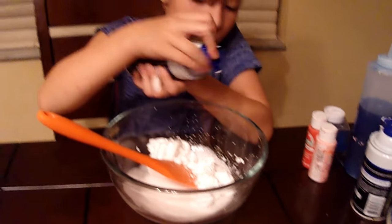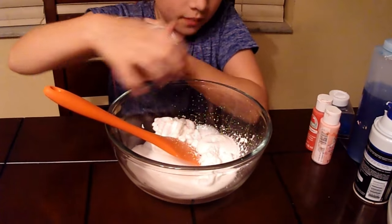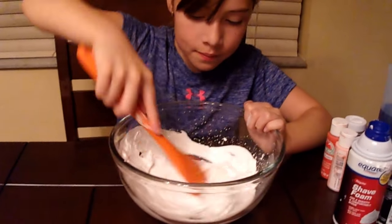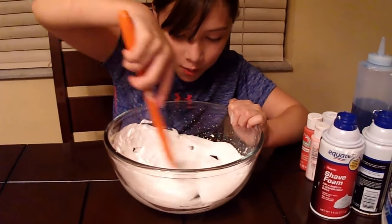So we're adding in our shaving cream, and now we're going to just begin to mix it all in, just like so.